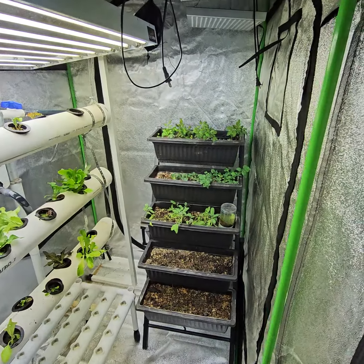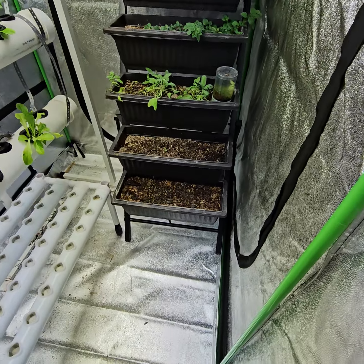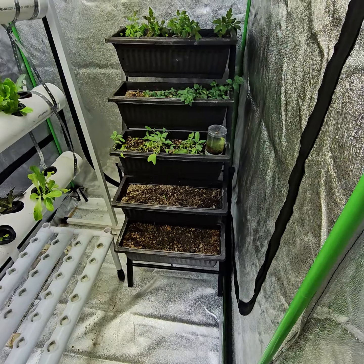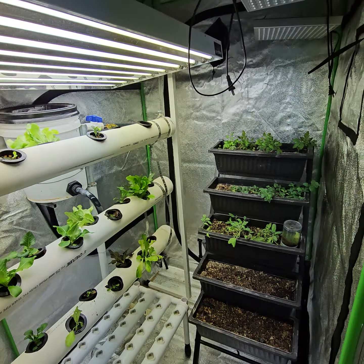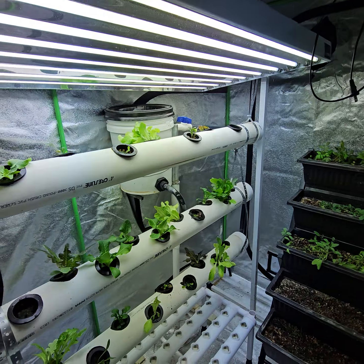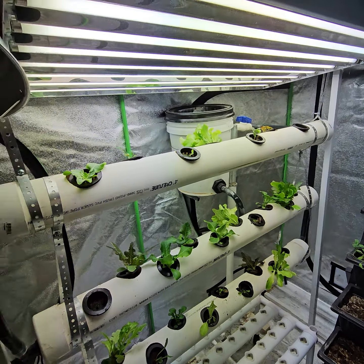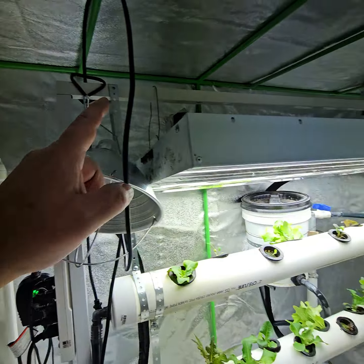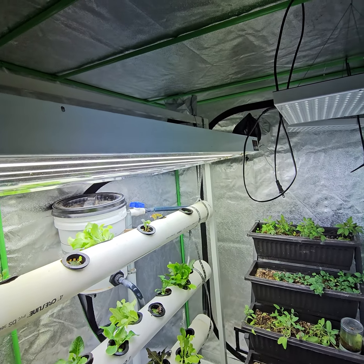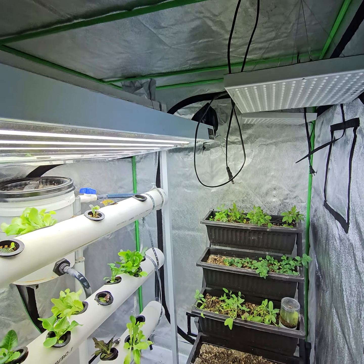This is going to be my herb tower. I have some green onions in the bottom there — since it's soil, it does require more warmth. Within this setup, it's going to stay nice and warm over the wintertime at a consistent temperature. I'm able to close up all the gaps used for ventilation, and I'll probably keep one open with a fan at some point so everything doesn't get mildewy.